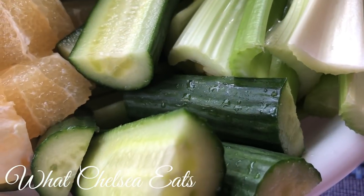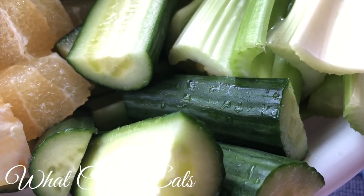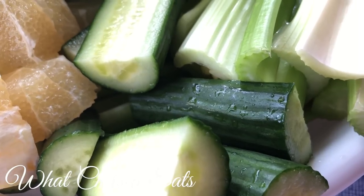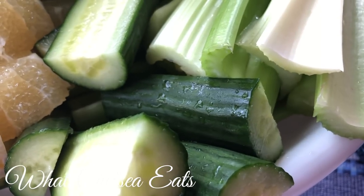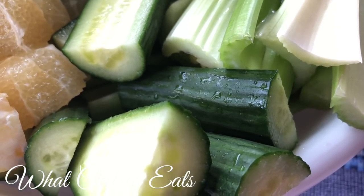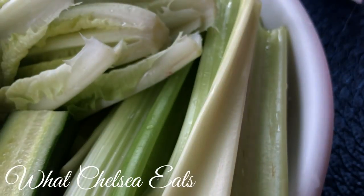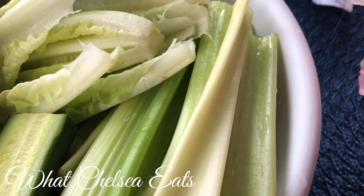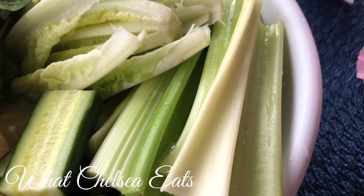I'm not going to waste your time watching me chop all of these vegetables, but just chop them the way you need to so they fit in your juicer. I always get the question: what kind of juicer should I use? My favorite is the Green Star, but buy the juicer you can afford and the juicer that you're going to use. I'll put some recommendations in the description box below, but technically, if you get the juice in your body, that's going to be the best thing.